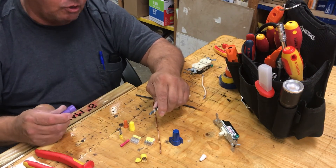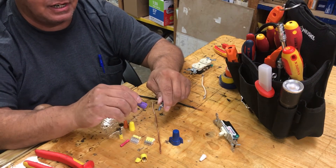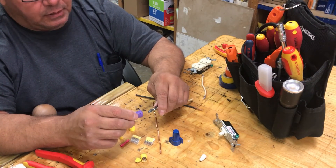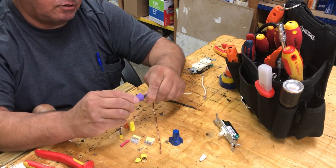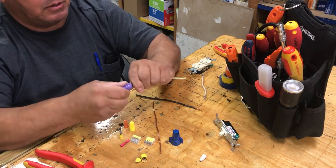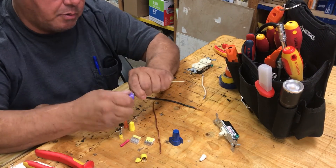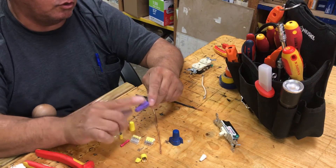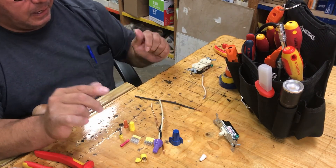You see that goo in there — that stuff is there for corrosion. Brass and copper can actually corrode other metals, and aluminum can oxidize, giving you a poor contact. That's why they use these special wire nuts for aluminum, and definitely for aluminum and copper connections.